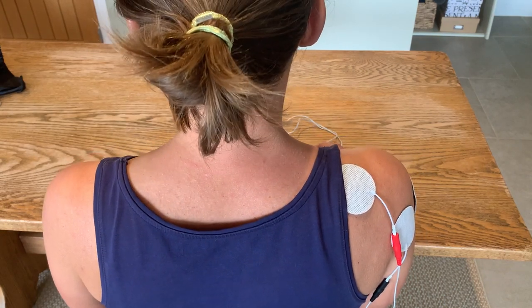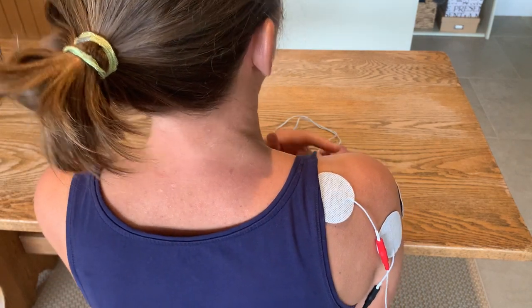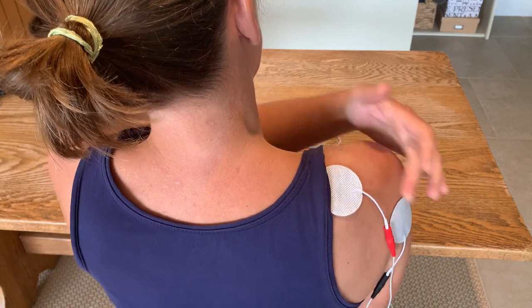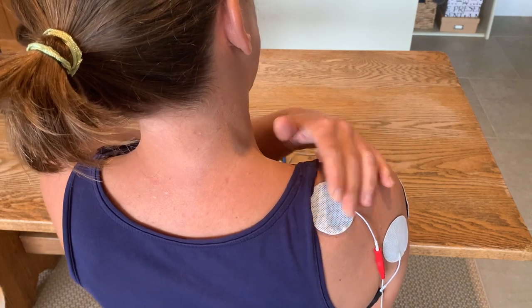Electrode placement for shoulder subluxation. I've got two channels, so two leads, which gives me four electrodes to place. I've got one on supraspinatus — run your finger up your shoulder blade, just as you come off onto the fleshy bit, that's where you place it.